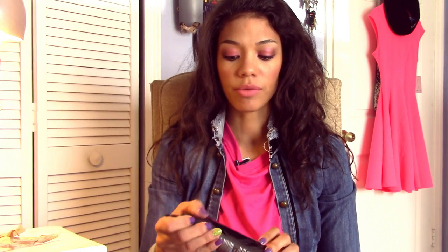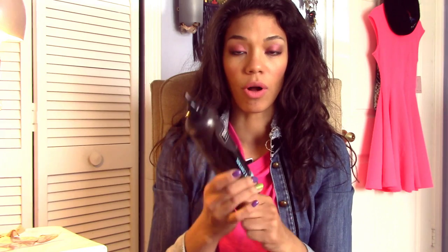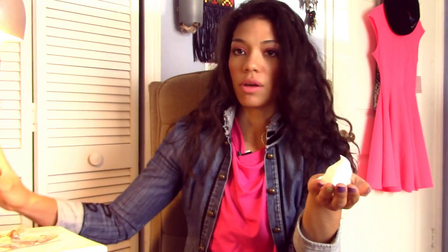Now before we get started, what I like to do is put a little bit of mousse in my hair. I like this Tresemme mousse — it's the climate control for all hair types. I like it because it hardly leaves any buildup, smells great, and it helps my curls just set a little better. That's how much I use because I do have long hair; you might not want to use that much if you have shorter hair. Apply that all throughout your hair as evenly as you can.